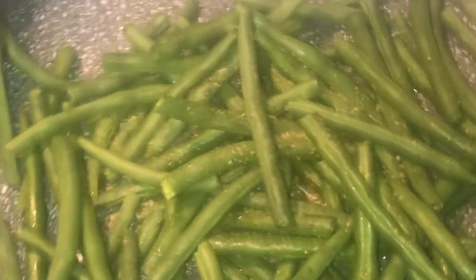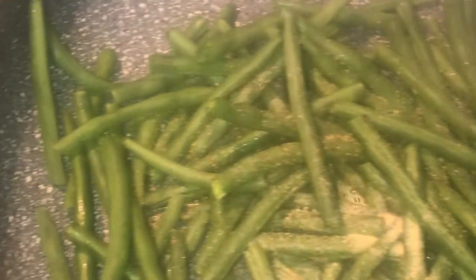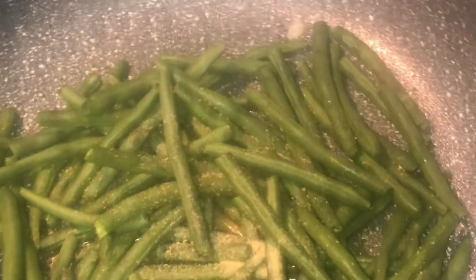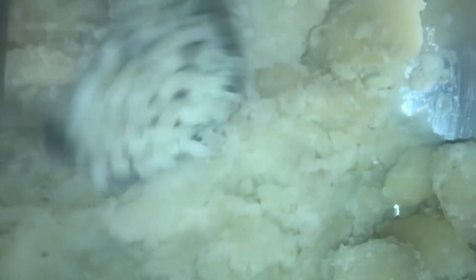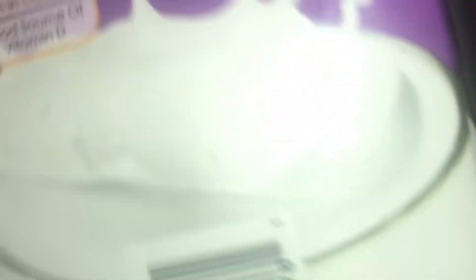I'm adding my green beans now — I did cut, wash, and clean them. For the garlic powder, I'm only using a little bit. The great thing about my garlic powder and onion powder is they have no salt — they're salt-free. I always read labels when I buy seasonings because I don't want to add too much salt. My Dash seasoning is also sodium-free. Now I'm adding a little black pepper and a little salt.